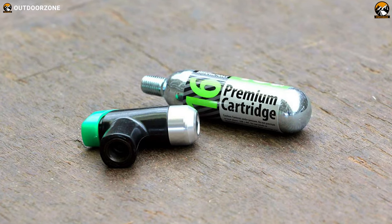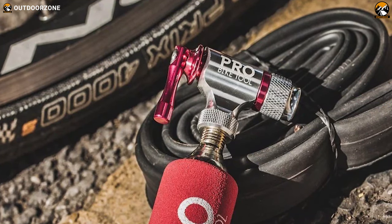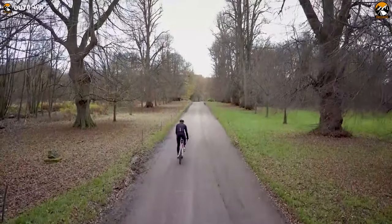And that's why in today's video, we're going to talk about the 5 best CO2 tire inflators in 2021 based on the size, weight, features, and functionalities. So, without further ado, let's jump into the video.